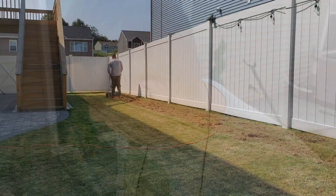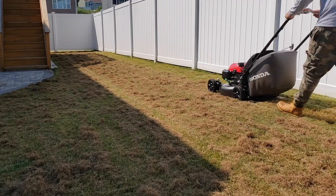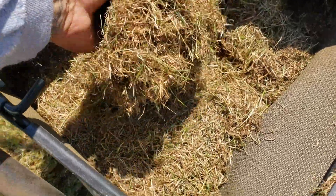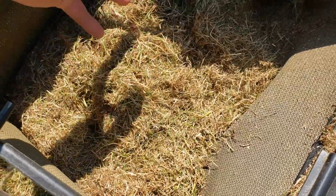The next step is going to be dethatching. Look at this stuff that we're pulling up from the lawn — it is dead, it is brown. Yes, there's some good grass in there, but we're going to be planting some new grass seeds, so we'll make up for that. Just by dethatching and getting all that stuff off the lawn, the grass actually looks a little bit greener.